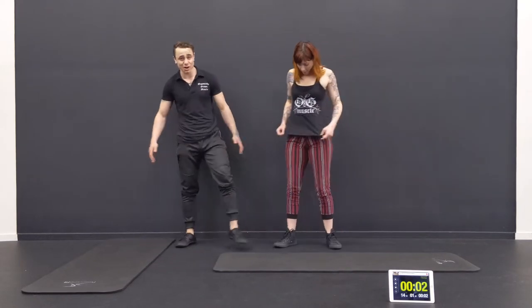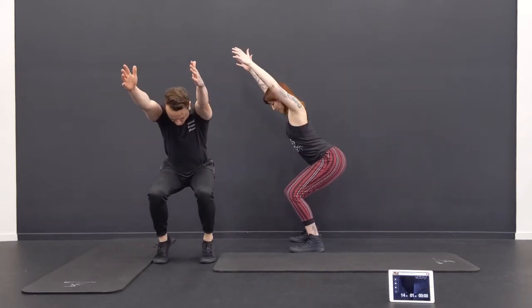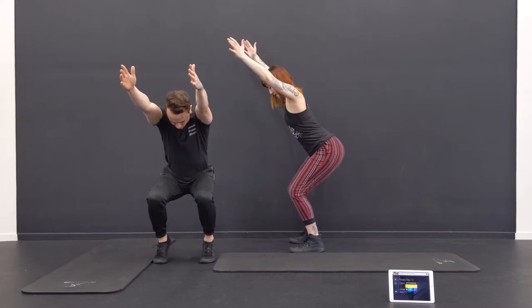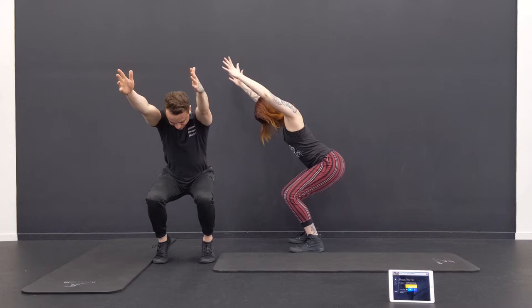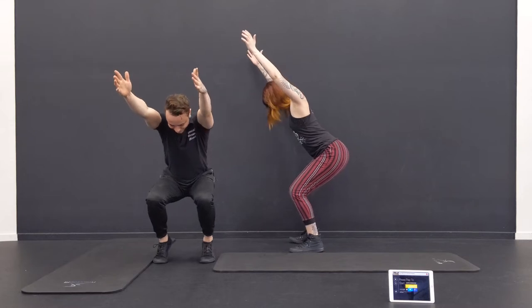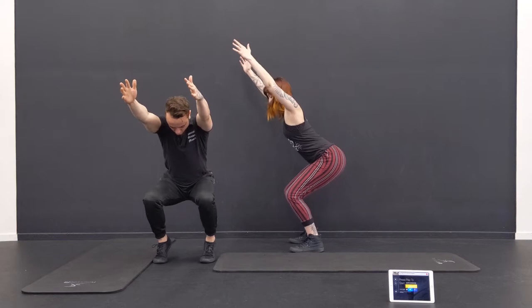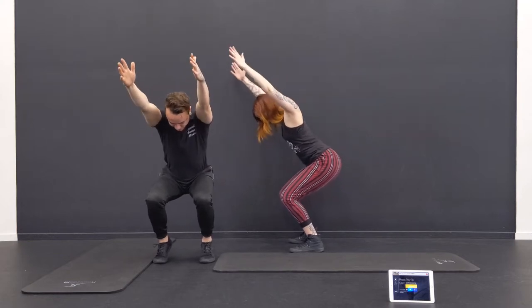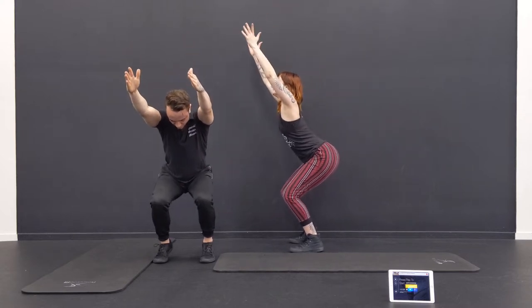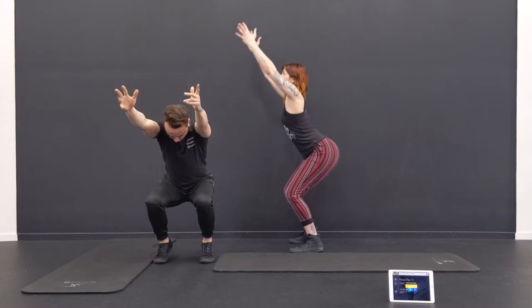Last one — chair pose. Good amount of legs in this one. Thomas going all the way down and up. Both feet this time. We're going to count in our heads. Deep breath — about 15 left. Heels are up, trying to stay sat back. Maybe come up a little bit as you get tired. Almost there. Five, four, three. And good.